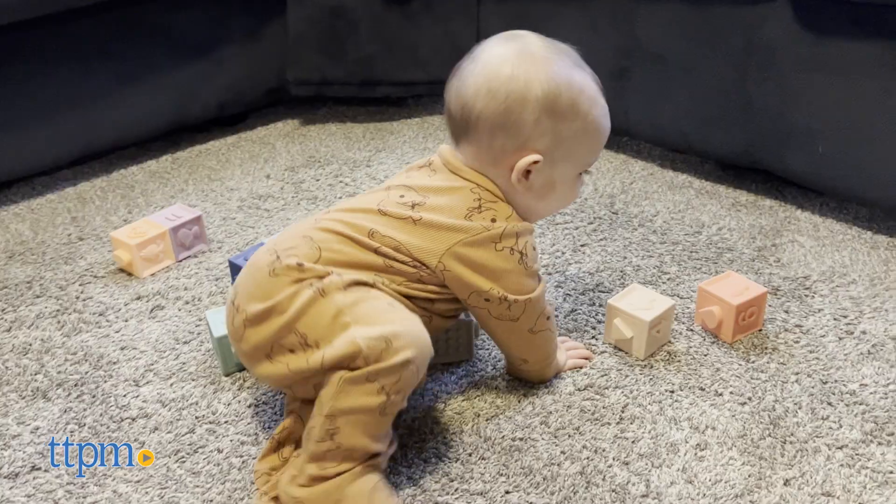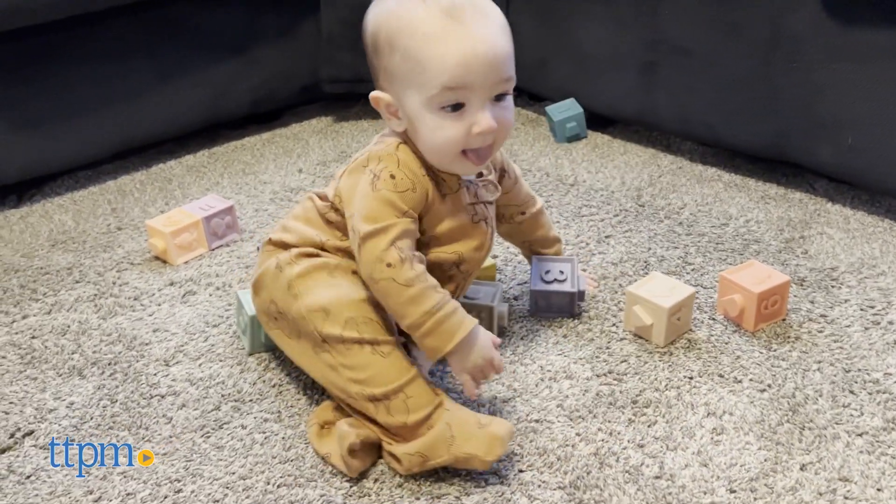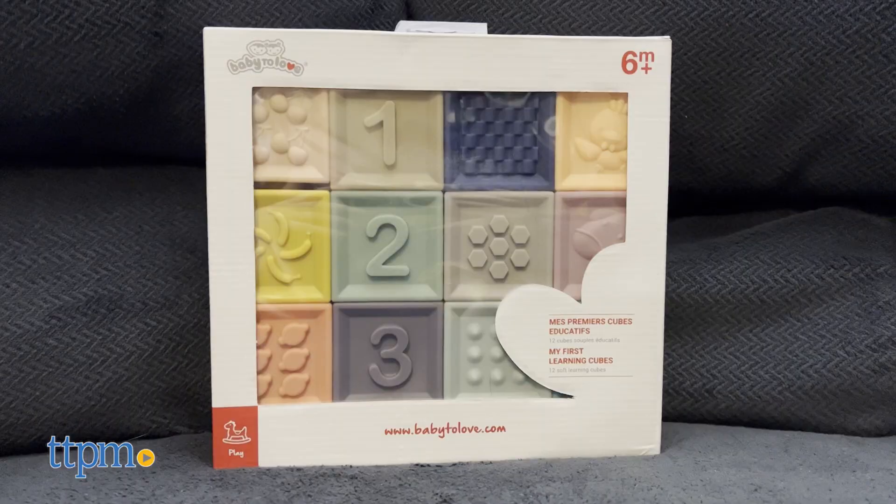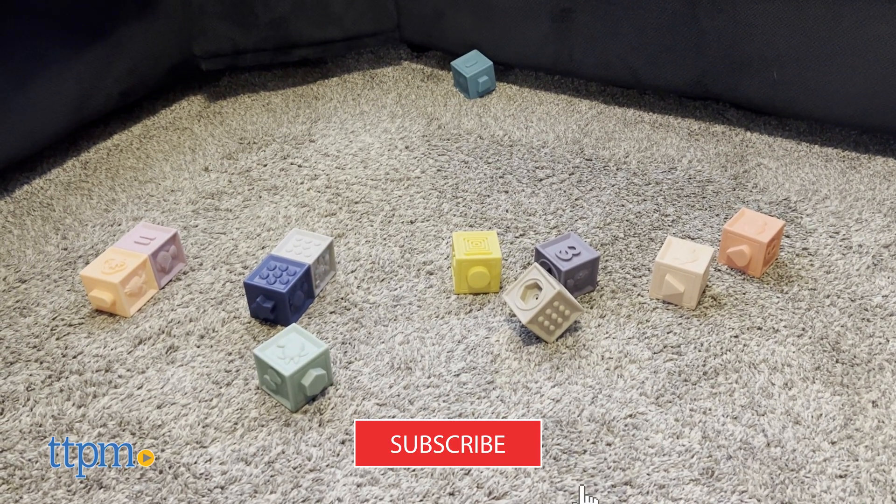If you're on a hunt for a soft new toy for your baby to spend all day obsessing over, look no further than my first learning cubes from Baby to Love. But before I can tell you more about it, make sure to click subscribe for more videos.